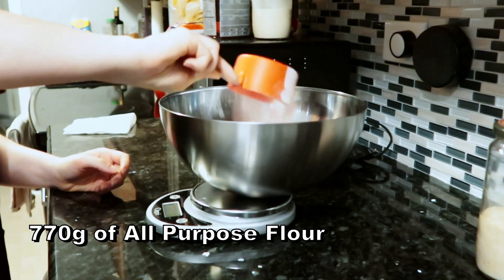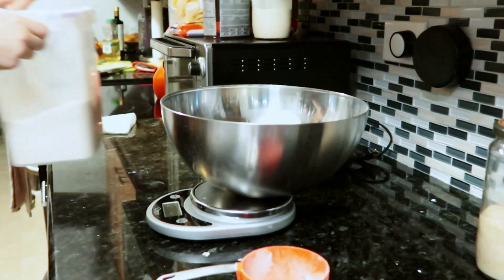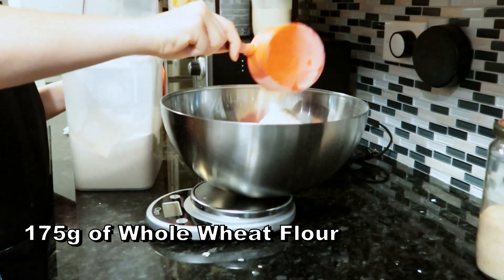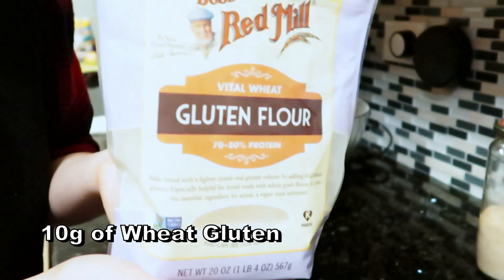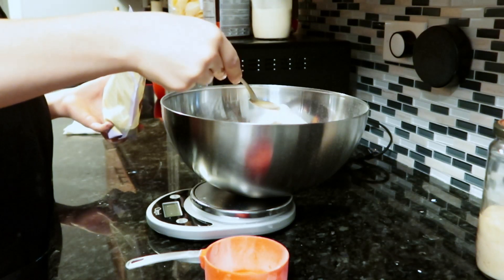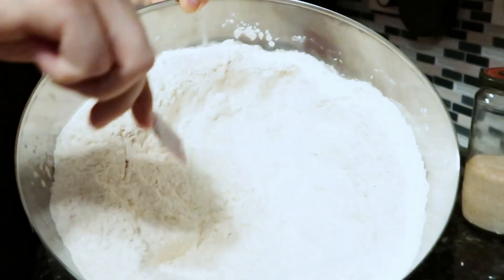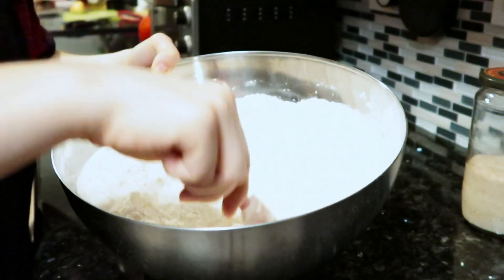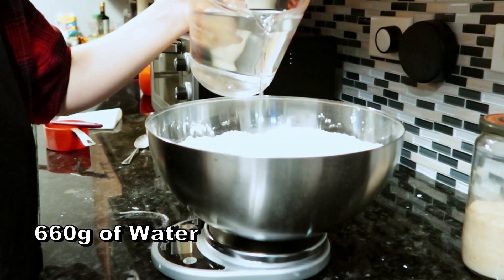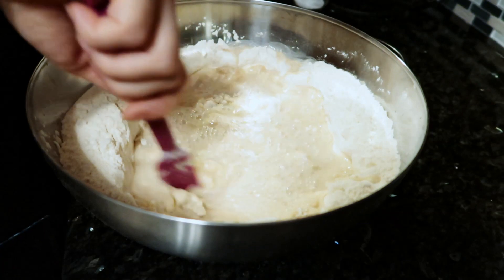In a very large bowl, add 770 grams of all-purpose flour. You can use bread flour if you have it, but I've always done it with all-purpose flour. Follow that with 175 grams of whole wheat flour. I also like to add in 10 grams of wheat gluten because I like to think it helps with the structure, but in reality 10 grams probably doesn't do very much with this volume of flour. Now fully mix the flours together for even distribution. I like to leave a big hole in the middle where I will pour the water — I find it's easier to mix if the water is pooled in the middle like this. Add 660 grams of warm water.